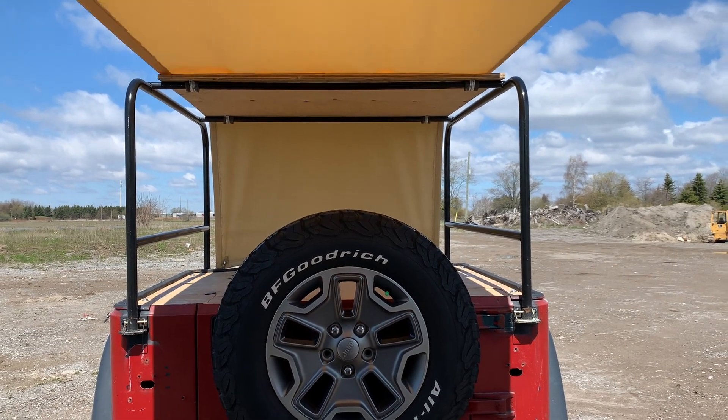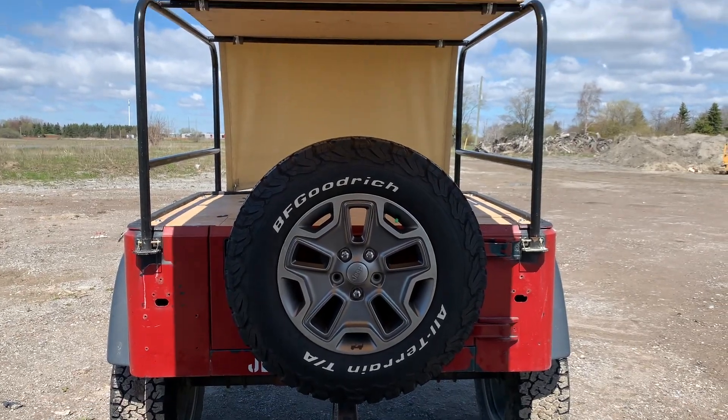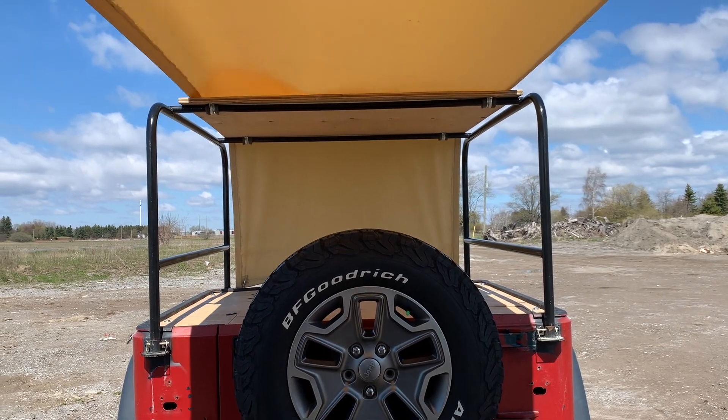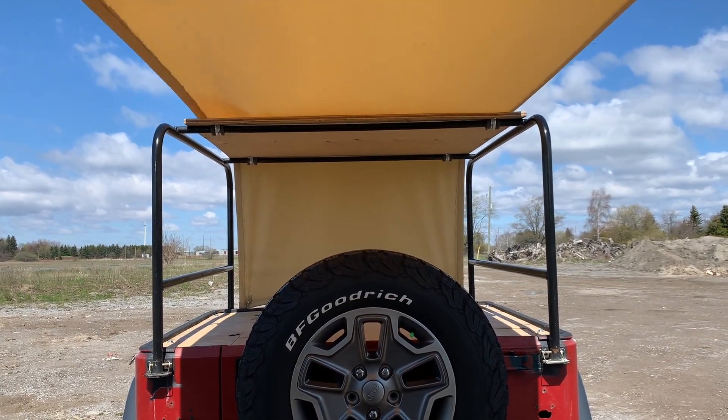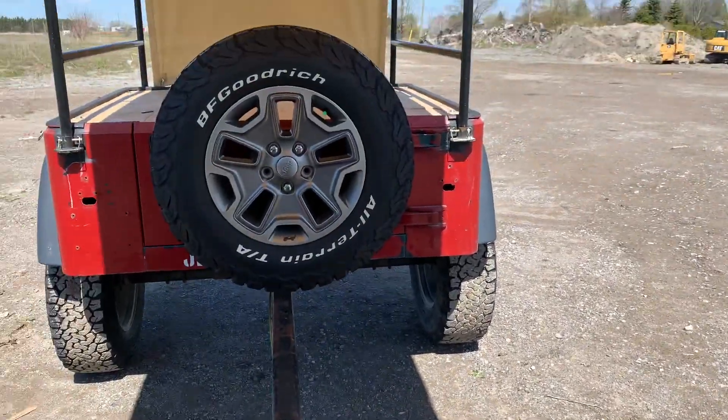A bonus to having this roll cage on my Jeep is not only does it help with this awning — let's say I don't really want the awning out, I can always take it off — but the roll cage is like the perfect height for a table. So I can have an additional table over here with more stuff set up.